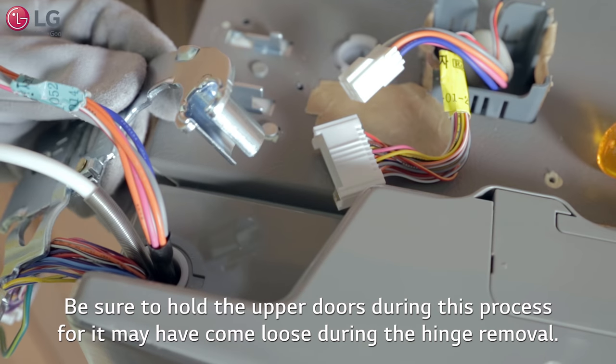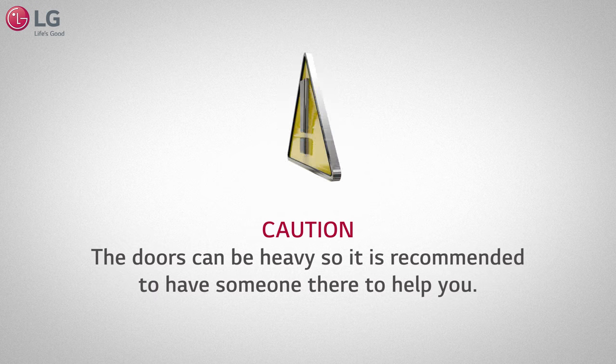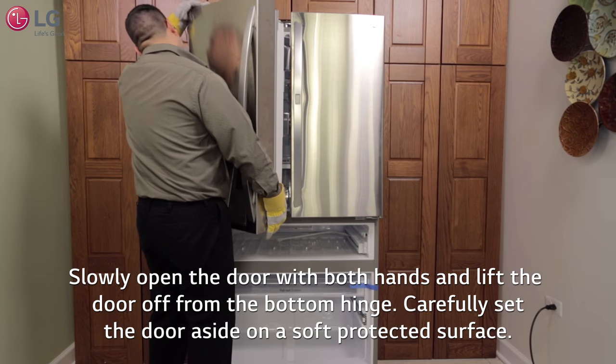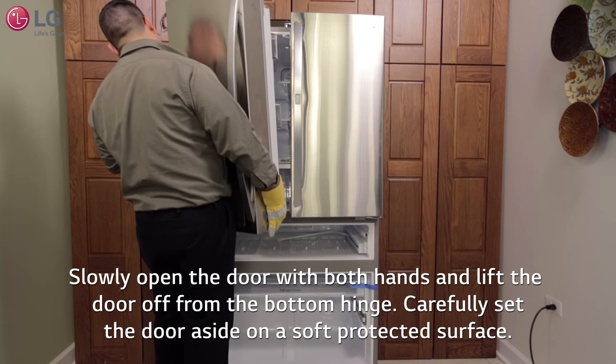Be sure to hold the upper doors during this process, for they may have come loose during the hinge removal. Caution: the doors can be heavy, so it is recommended to have someone there to help you. Slowly open the door with both hands and lift the door off from the bottom hinge and carefully set the door aside on a soft protected surface.